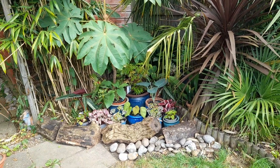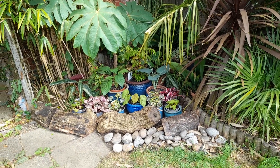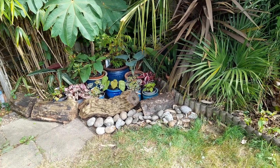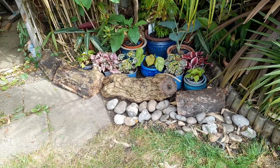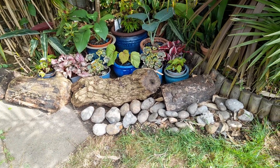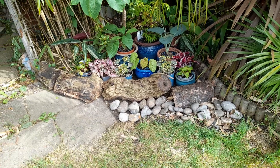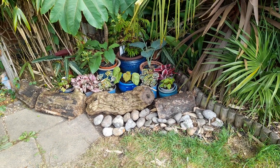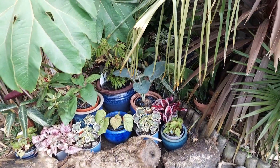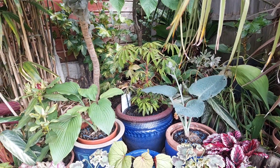We've done the new plants we bought yesterday - I talked you through them and said I was going to arrange them just in pots in this area at the bottom of the garden. So that's what I've done. There's no natural setup here; they're in pots. I'll try to stick to blue pots as much as I can, and we've just got some old logs along the front and some stones just to give a bit more of a natural feel. This is quite a shady area here.